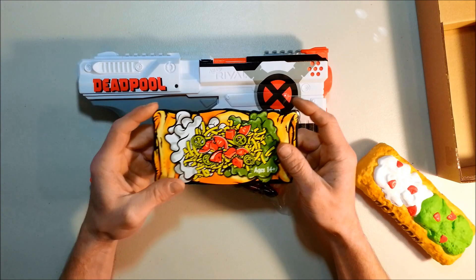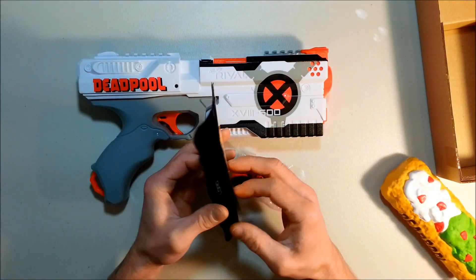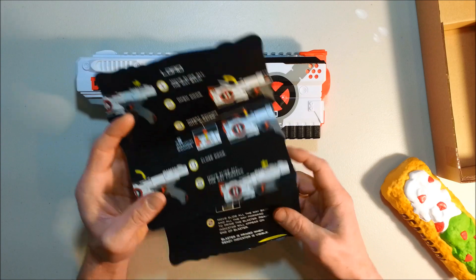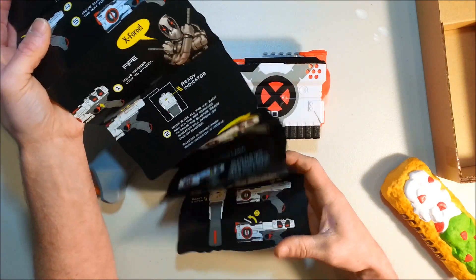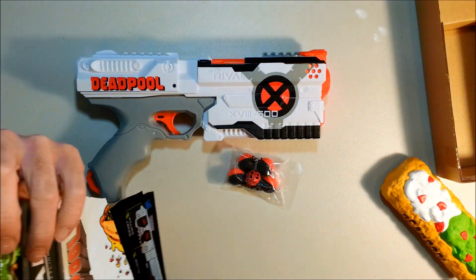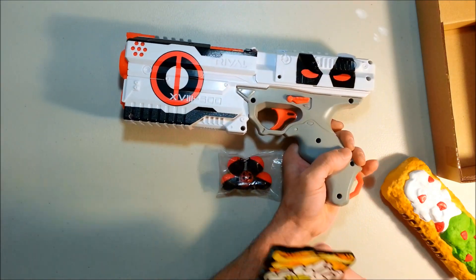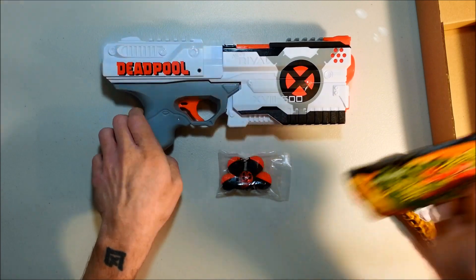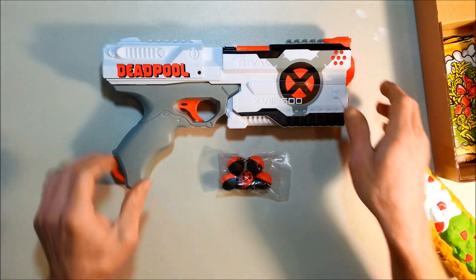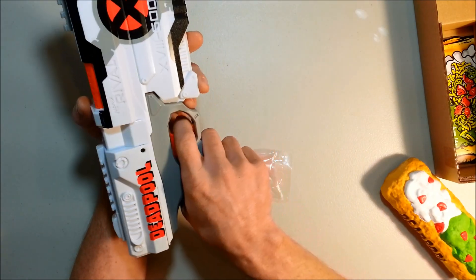I don't even want to open those — they're too cool. And the instructions, which are in a chimichanga shape. It was something like a taco for the other version; this one's a chimichanga, with the actual Rival blaster drawn on it with detail. That is cool. They kind of just show the side with the round Deadpool logo; they don't show the other side. That's neat. This thing is gonna go back in its box — I'm not planning on using this one in a game. This is too cool.